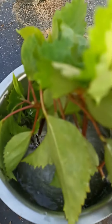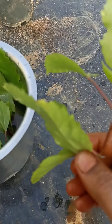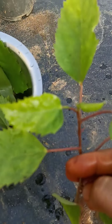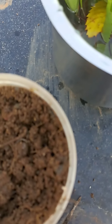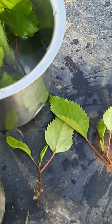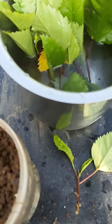Friends, if you want to cut these plants, we are going to cut the tip point of the plant. We are going to cut the stem down. We will cut the stem out. For 10 minutes we are going to cut the stem out.